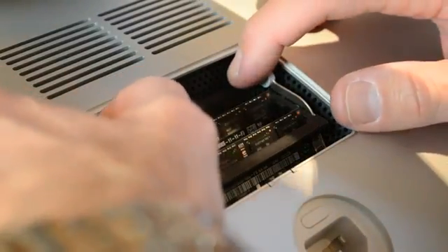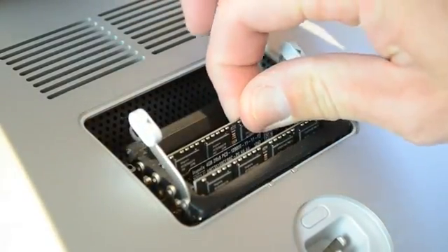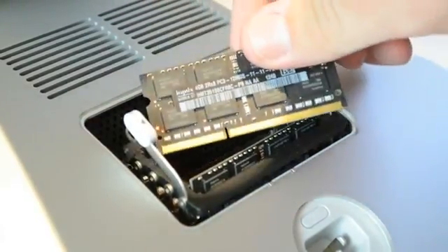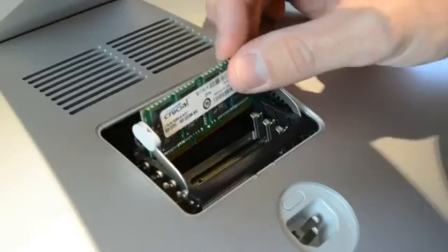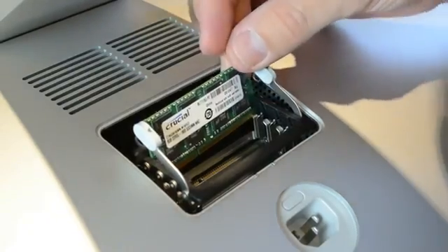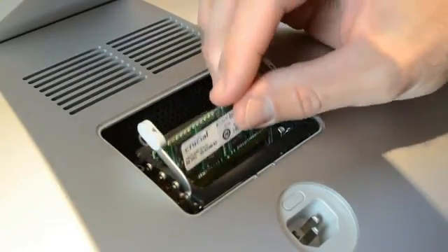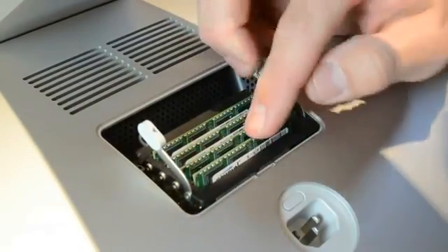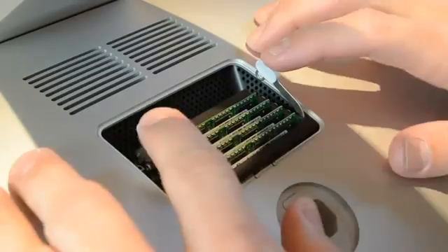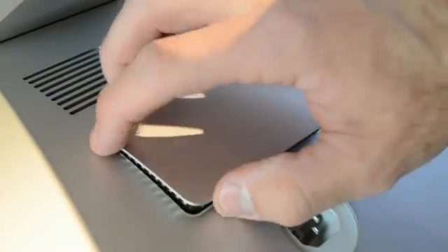Now our first step is to release the RAM carriage, which pops up when you spread the clips apart. I'm removing the original 4GB RAM sticks and replacing them with 8GB sticks from Crucial — I'll place links in the description below if you're interested. So we have four slots and four 8GB RAM sticks, giving me 32GB in total. Installation is very easy — the slots are clearly defined, just push them in firmly to seat them correctly, then push the carriage back down and reinstall the panel.